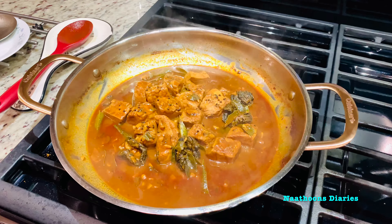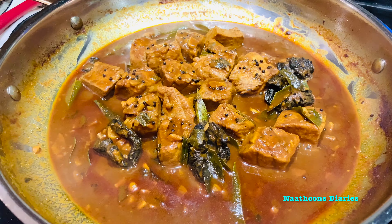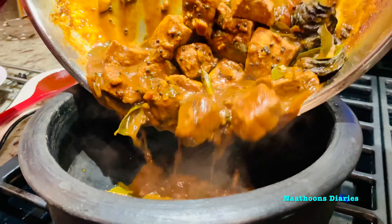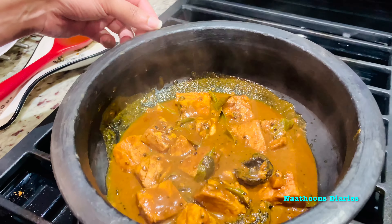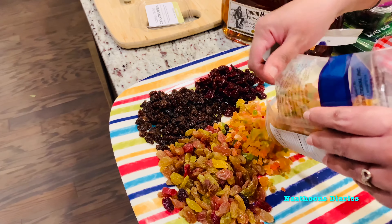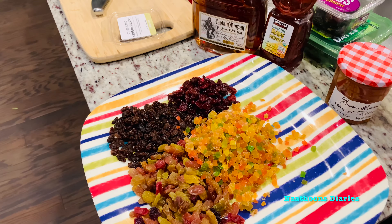Now our fish curry is ready. I am transferring it into an earthen pot so that it will have more flavor on the next day. The beef and the plantains are also cooked very well.